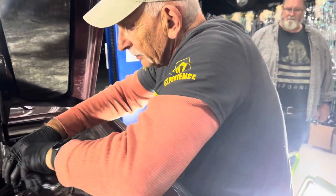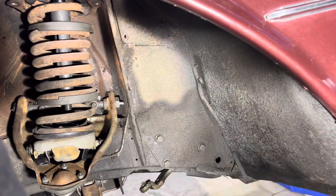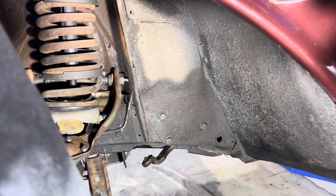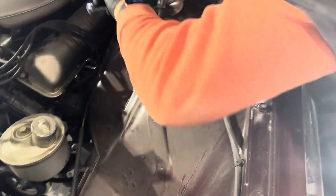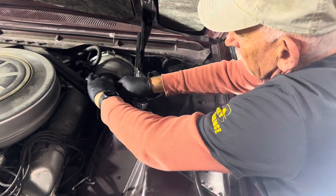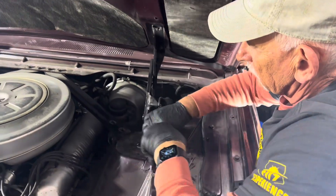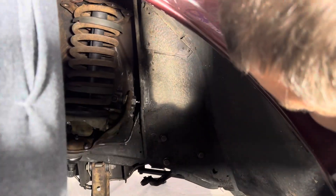Don't worry, is it lined up? Absolutely perfect. Look at that — absolutely perfect. Beautiful. Great job. So I'll set up the other spring for you. Oh yeah, because you're losing some pressure.